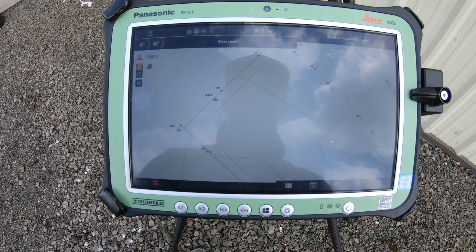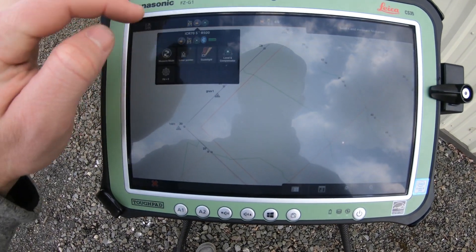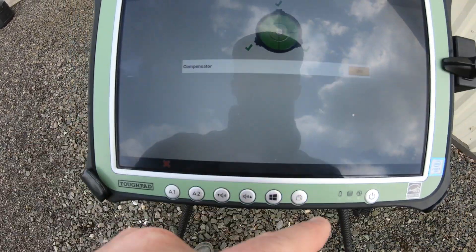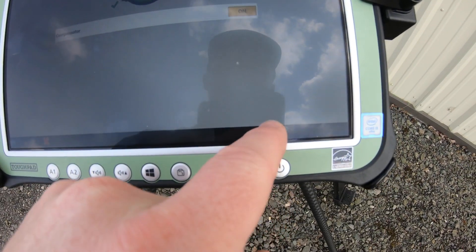Now that the Total Station is leveled — which you can see up here at the top left — here's how you re-level it if it ever gets out of level: it'll tell you. Level and Compensator — we've got three checks — and I'm going to hit the check mark.